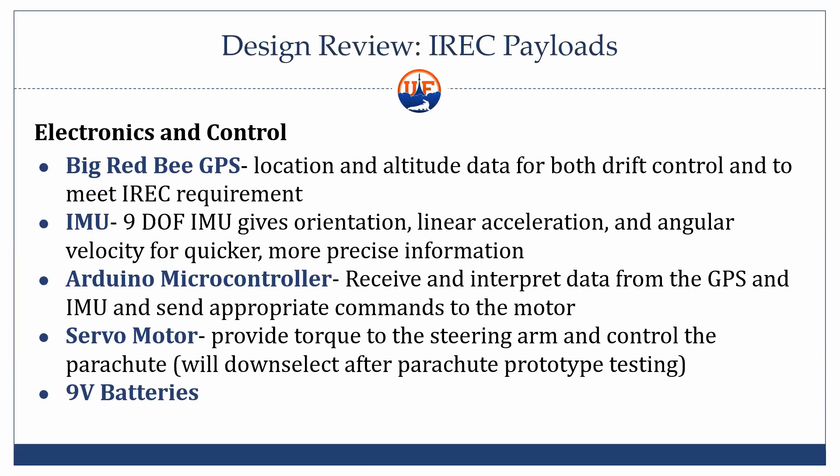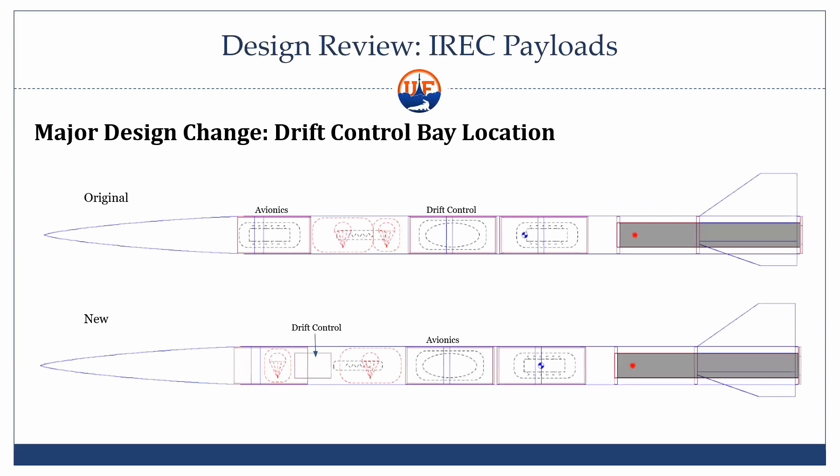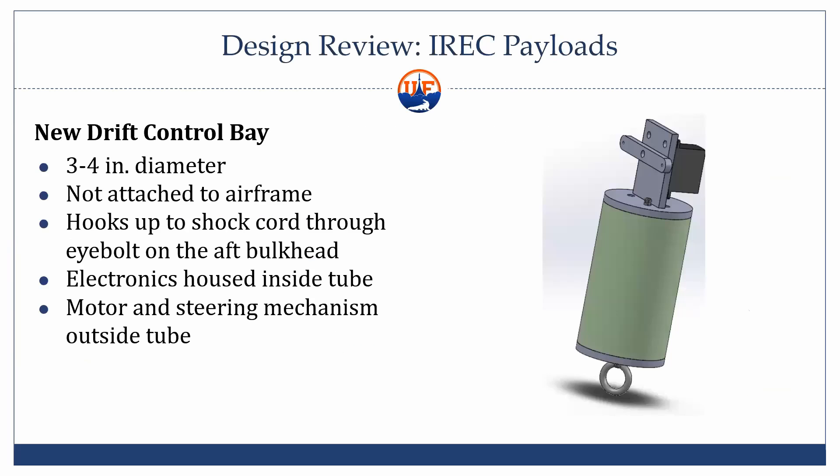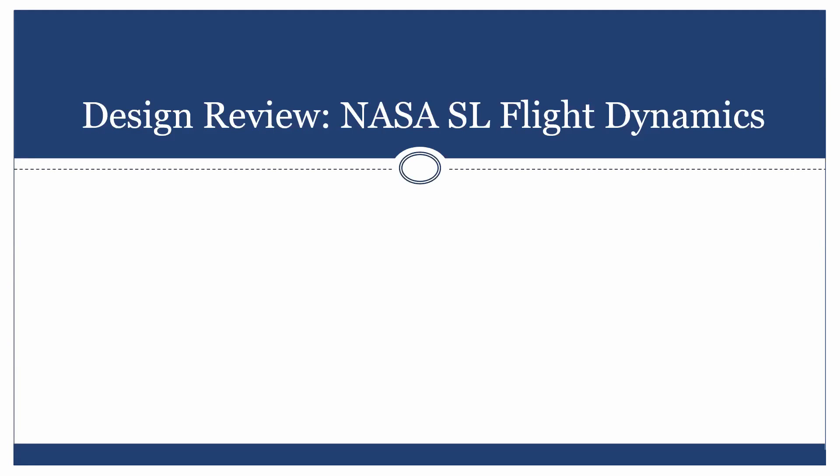How is the entire drift control thing stored in the rocket — is it just free to move around? Yeah, it'll be mostly free. We're going to pack it really tight with dog barf, especially around the motor and stuff, to make sure that's okay.